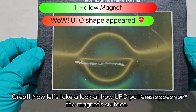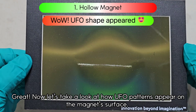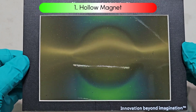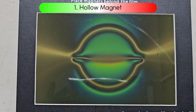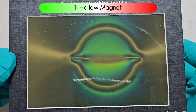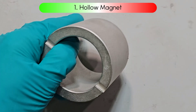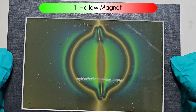Now let's take a look at how UFO patterns appear on the magnet's surface. The magnet's polarity is vertically oriented, and there's a notch in the middle, so we can see a UFO-like shape.